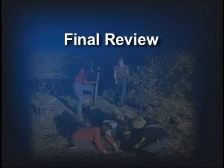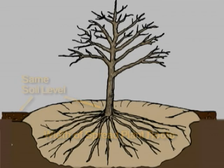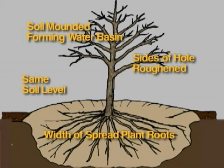Now to review the most important points. Your hole should be deep and wide enough to accommodate the spread roots, but not too deep. The soil level of the plant should match the soil level outside the hole. Make sure the sides of the hole are rough and that you refill the hole with soil from that site. Form a basin outside of the planted hole to help catch water.